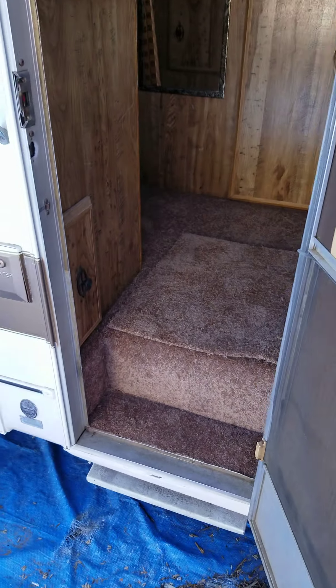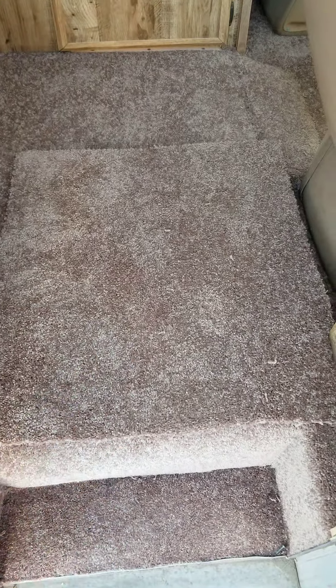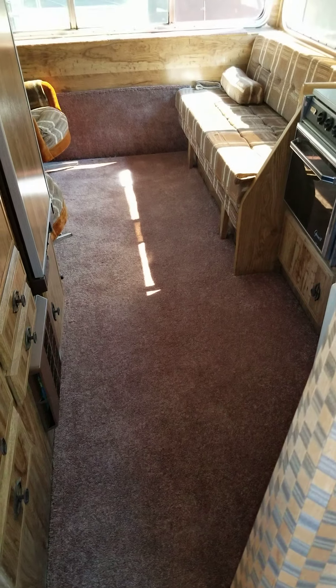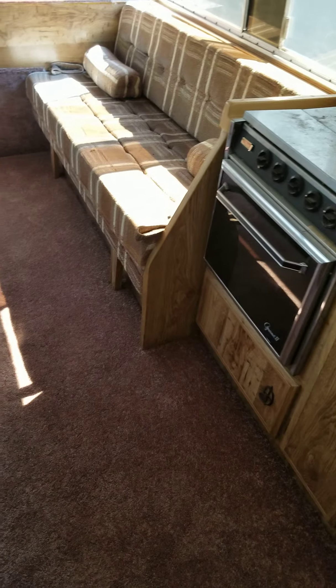I'm going to show you the carpet. This piece right here is so when you walk in, you don't get the carpet dirty. Here we go — 1980 Lazy Days, and look at that carpet. It really makes the unit look so fresh and nice. Very nice.